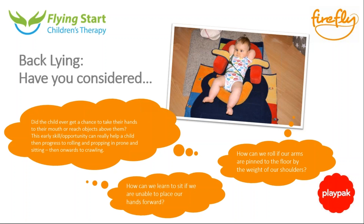That was really good. Does anybody have any questions about what Nick has run through regarding back lying? Feel free to type them into the questions box. Even if something occurs to you as we continue on, feel free to ask away.